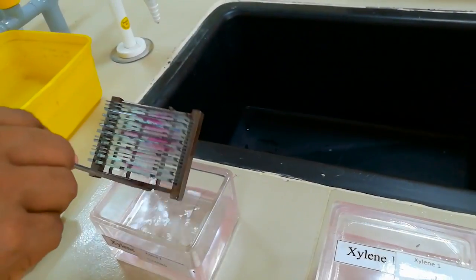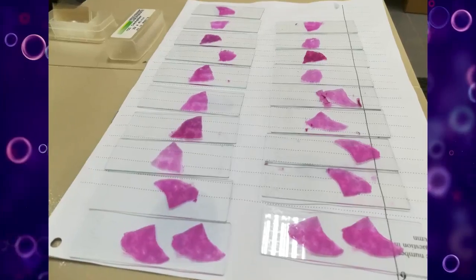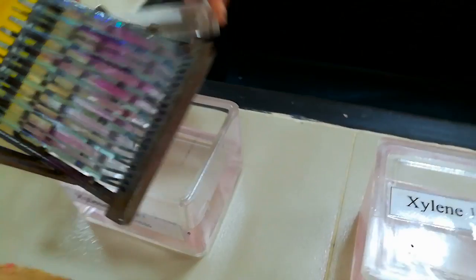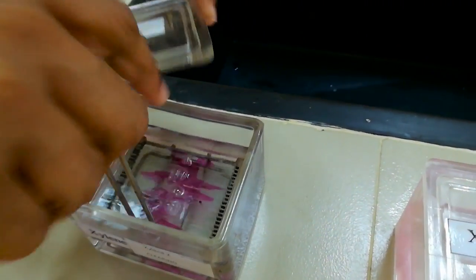Remove a slide from the staining rack, holding it horizontally by the edges of the frosted label end. Dip the slide into clearing agent again if drying has occurred.